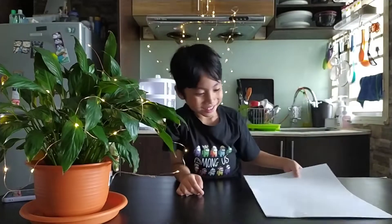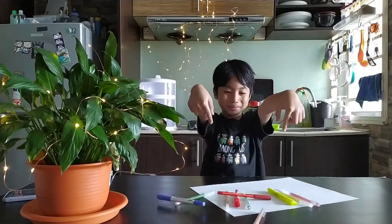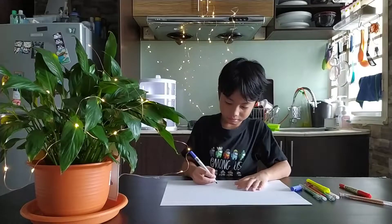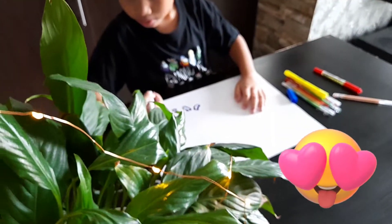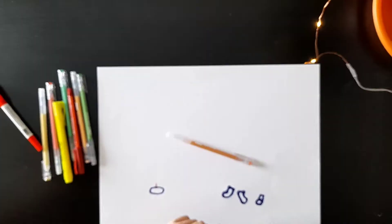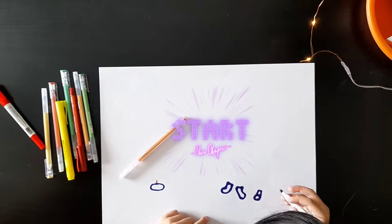This is what you need. First you need a card. Then you need color pencils. Let's start. Draw whatever you like. Make sure it's pretty.